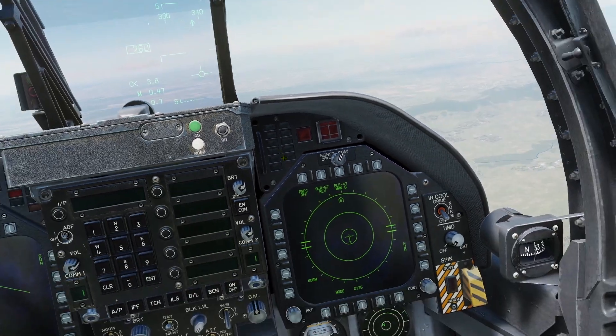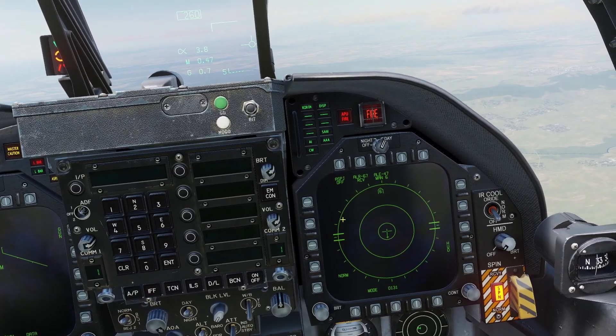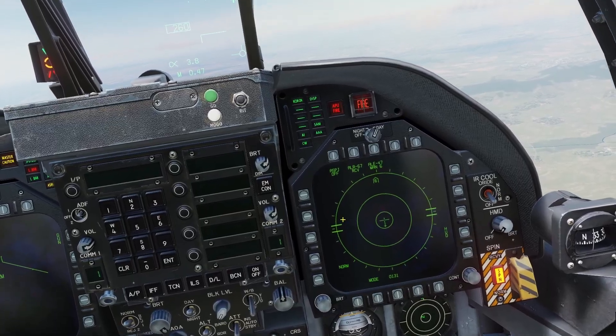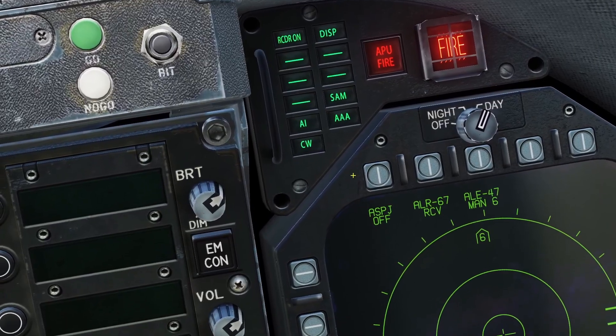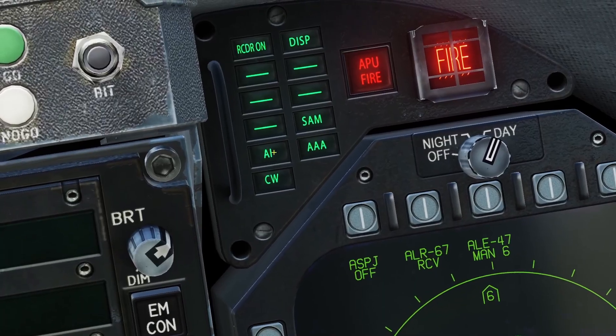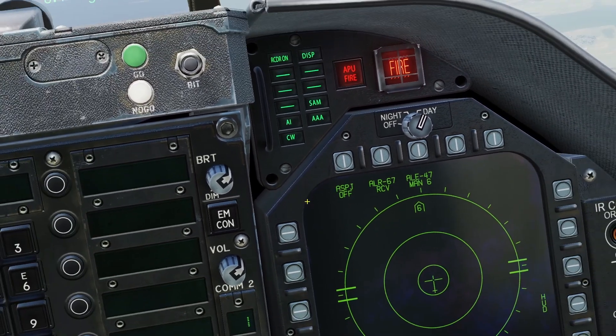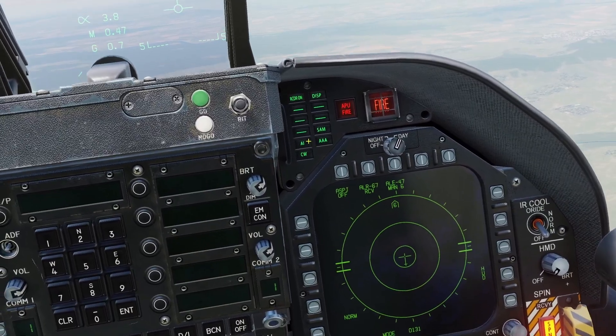The RWR also has some lights. Whenever something has locked onto you or is firing a missile at you, these lights will illuminate to tell you what type of threat it is. There's SAM, AAA, AI which is air interceptor meaning an airplane, and CW which is continuous wave, indicating a missile being guided.